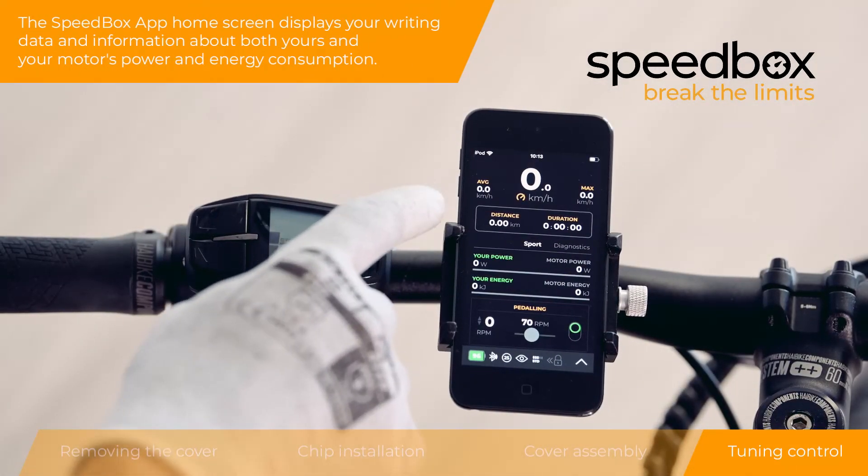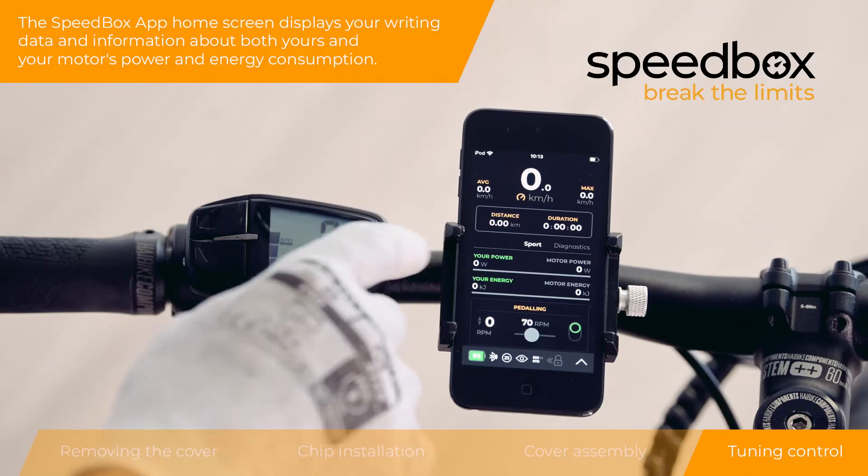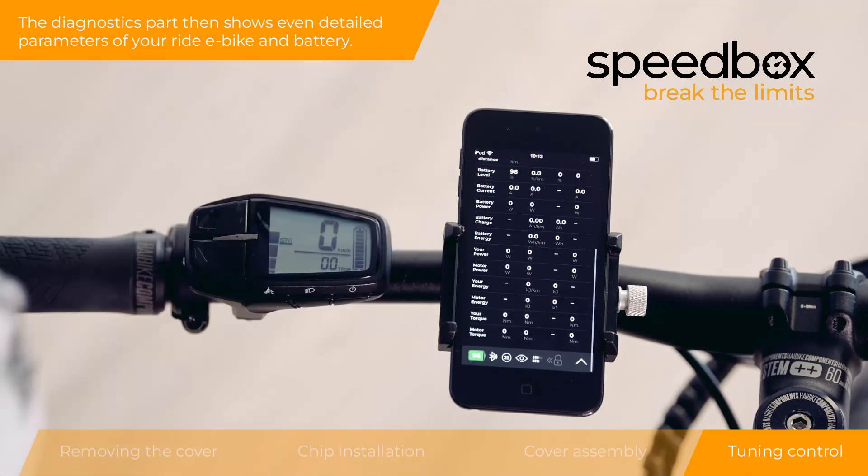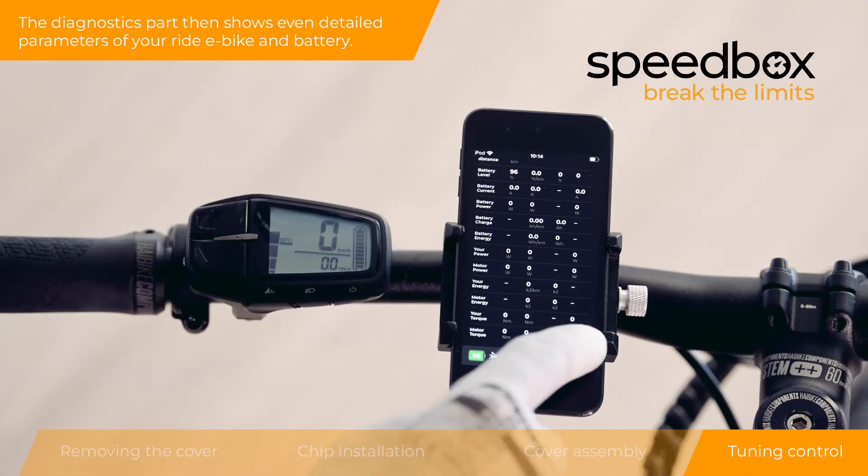The Speedbox app home screen displays your riding data and information about both your and your motor's power and energy consumption. The diagnostics section shows detailed parameters of your ride, e-bike, and battery.